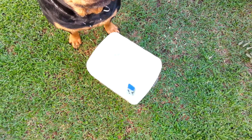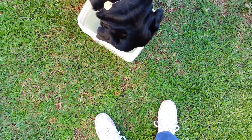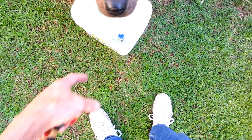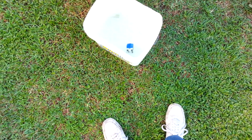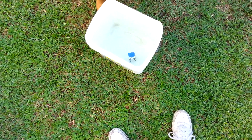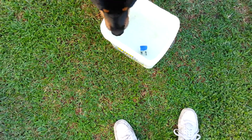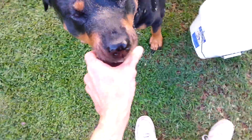Pick it up, pick it up, come on pick it up. Good, pick it up. There she goes — good, Tippy!